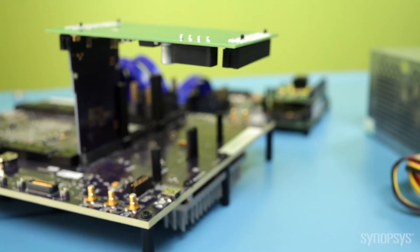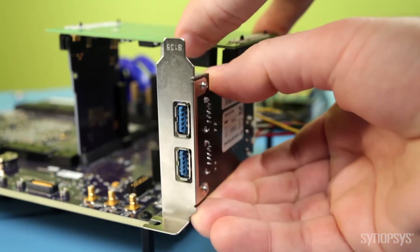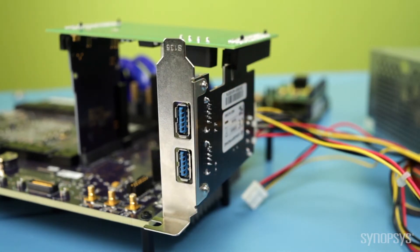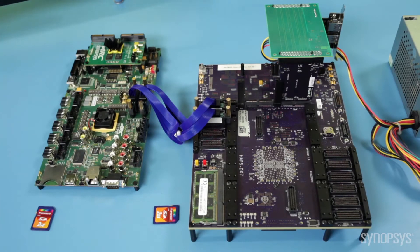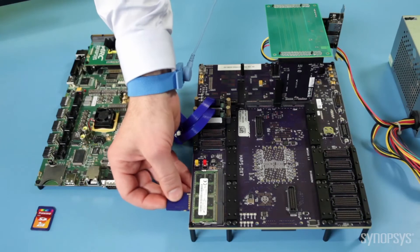The PCI Express backplane allows you to connect the hardware prototype to real-world devices like this USB 3.0 host card. The kit includes two SD cards.